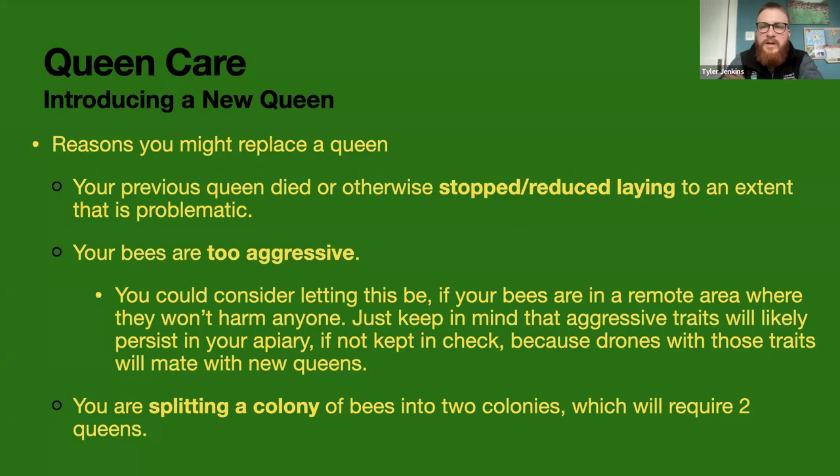Another reason you might want to replace your queen is if your bees are really aggressive, because that's a genetic trait. If you allow it to persist, not only will that colony be aggressive, but your new queen going out to mate could mate with drones from that aggressive colony, and you could end up spreading aggression throughout your apiary. I live in a suburban area where I can't have any aggression, so if a colony is aggressive, I pretty quickly replace the queen.